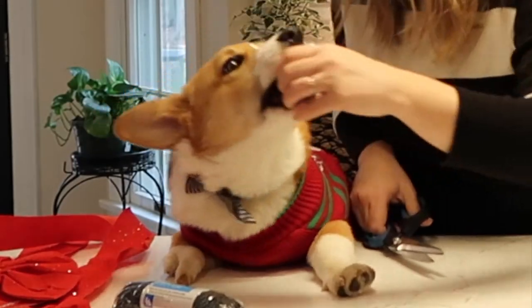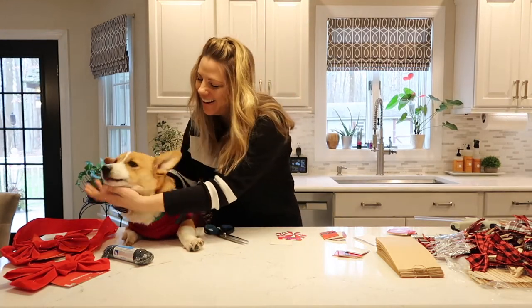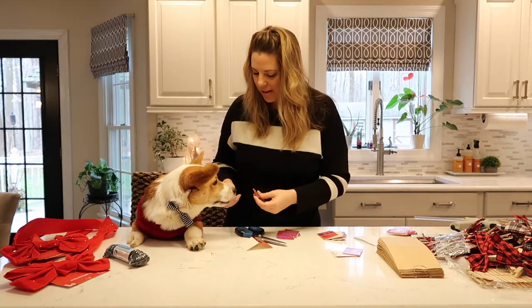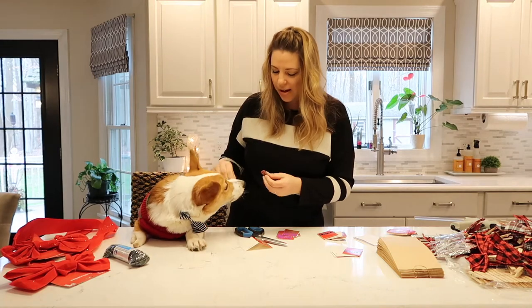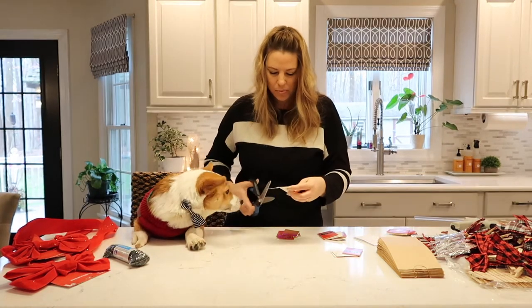Give me that! You can't eat it! Would you like to have a cookie? Can you be a good boy? Here we go — good boys, good boys.